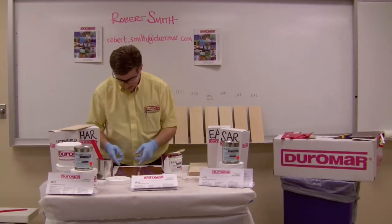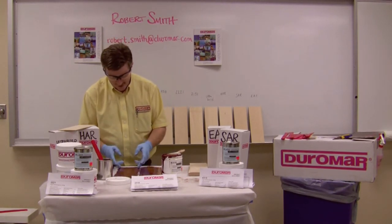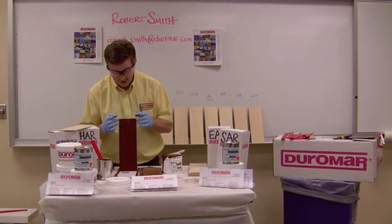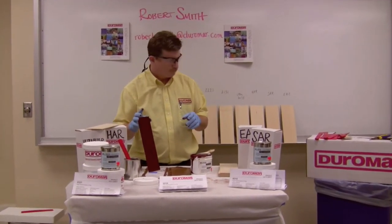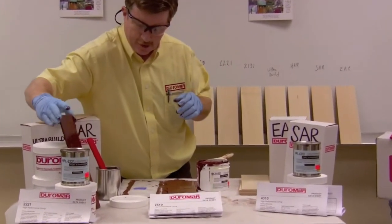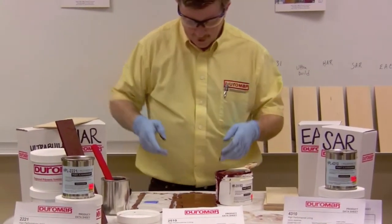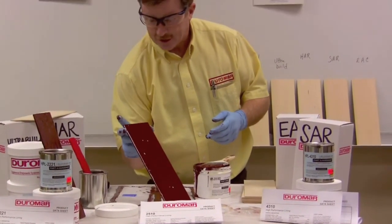So what I have here is the 2510, which gives much like a coffee cup finish. I'm going to set this aside for the moment so we can let it cure off a little bit, and we'll get ready for the next material.